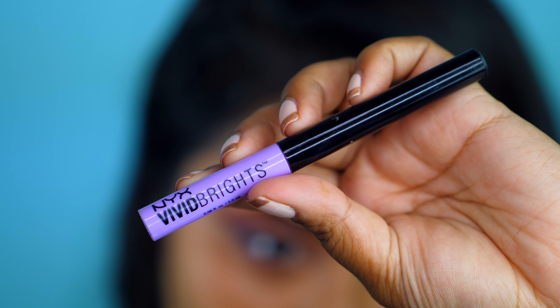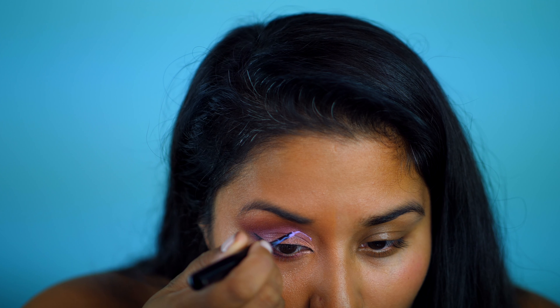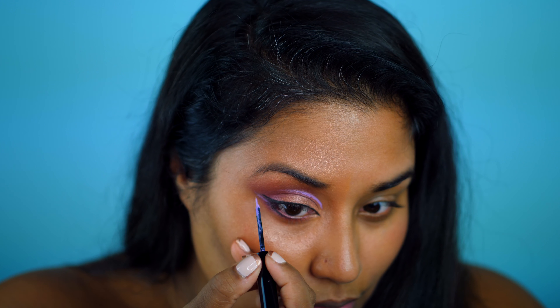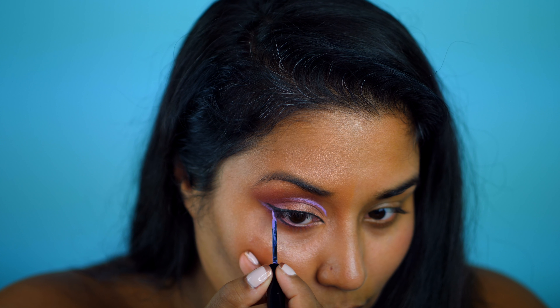I'm using NYX's Vivid Brights Liquid Liner in color Vivid Blossom and applying that to my crease, starting from the inner part of my eye and working my way out. I also lightly line the flick of my eyeliner.